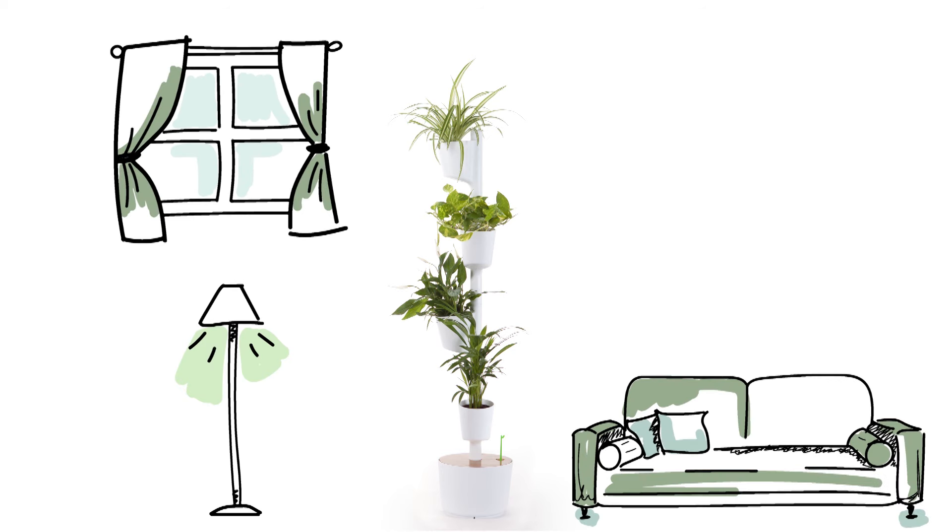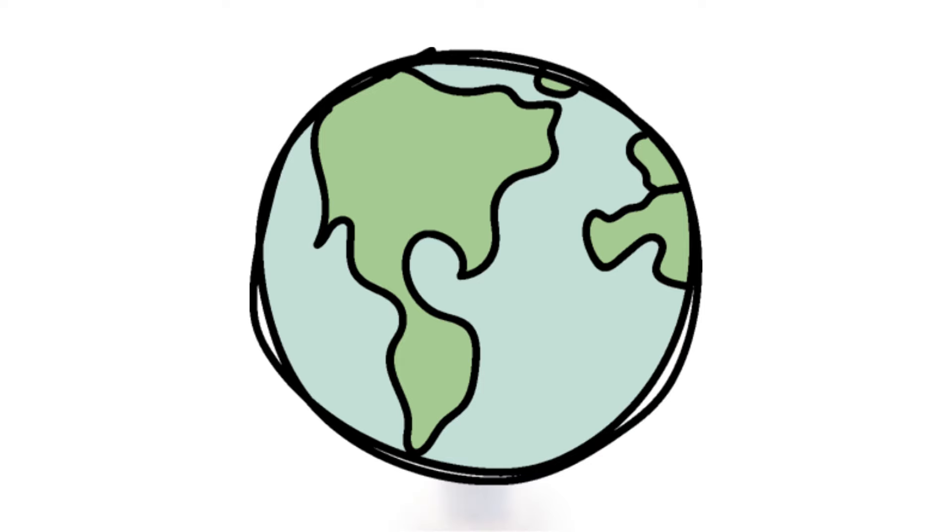That's how this citizen's vertical garden ended up in my house and makes the world a better place.